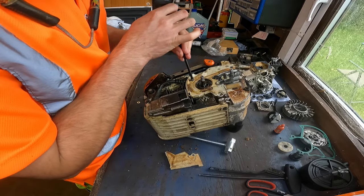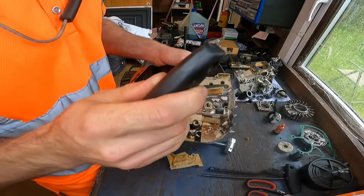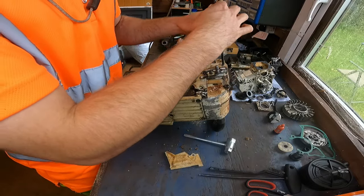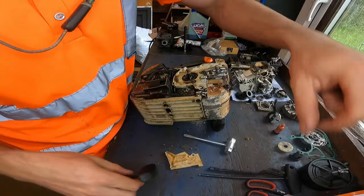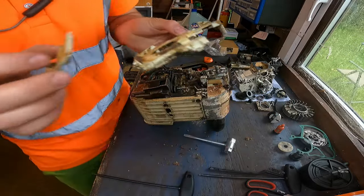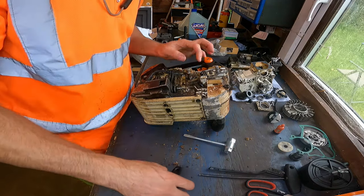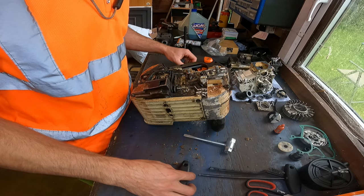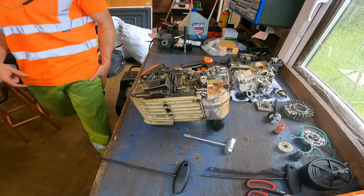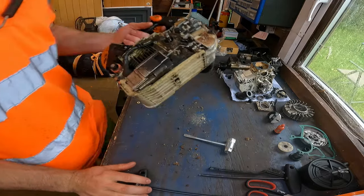I usually do these videos in two parts - a part stripping it down to nothing to show you how to do that, and then a part of the rebuild building it back up. Plastic parts just put them to one side. You can tell this hasn't been cleaned for a long time because it is filthy.